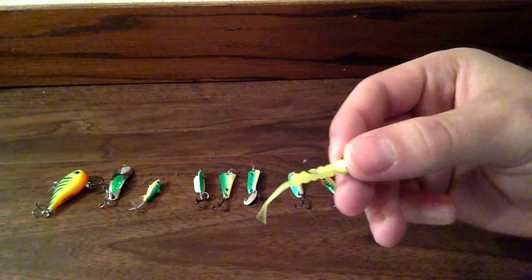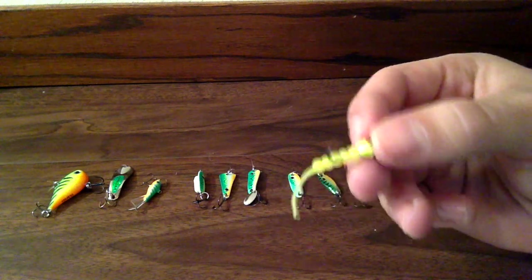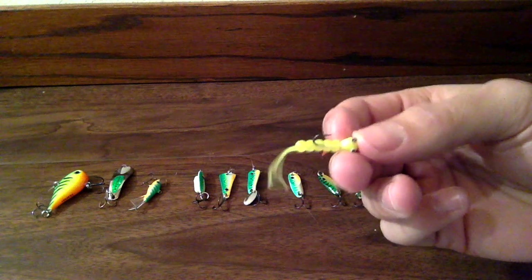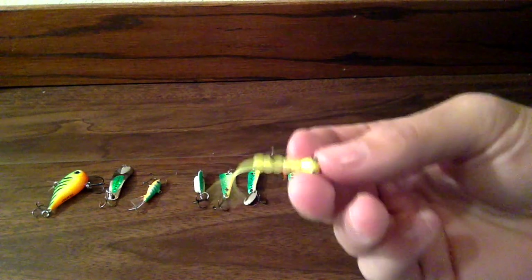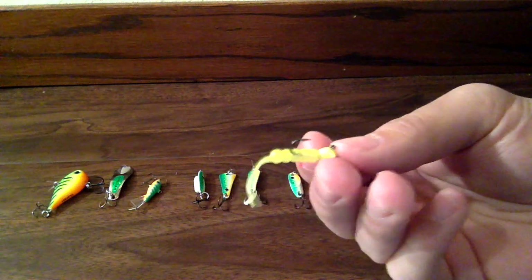And the wax worm on it comes pre-rigged, which is nice that you don't have to be out on the ice with your cold hands trying to put on a little wax worm. And one thing about these is when you're rigging them up, you want to rig them so that they're vertical with your line.